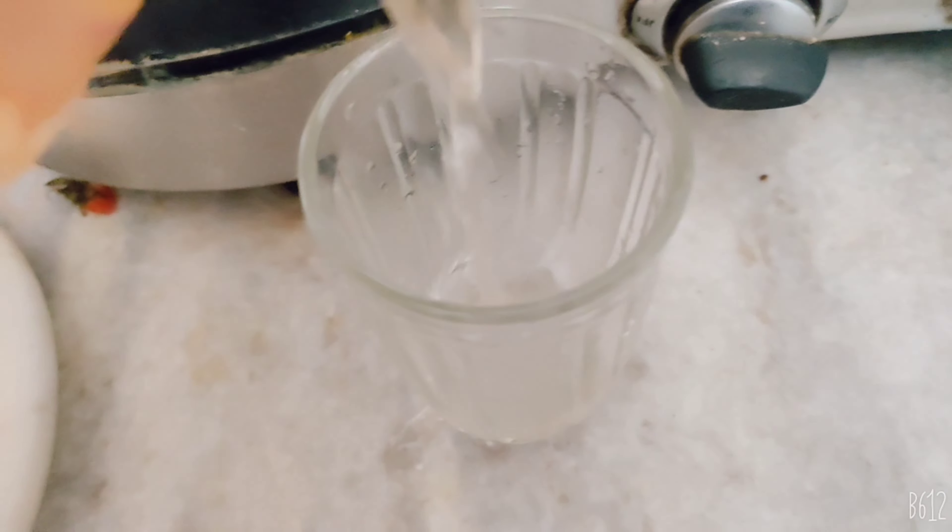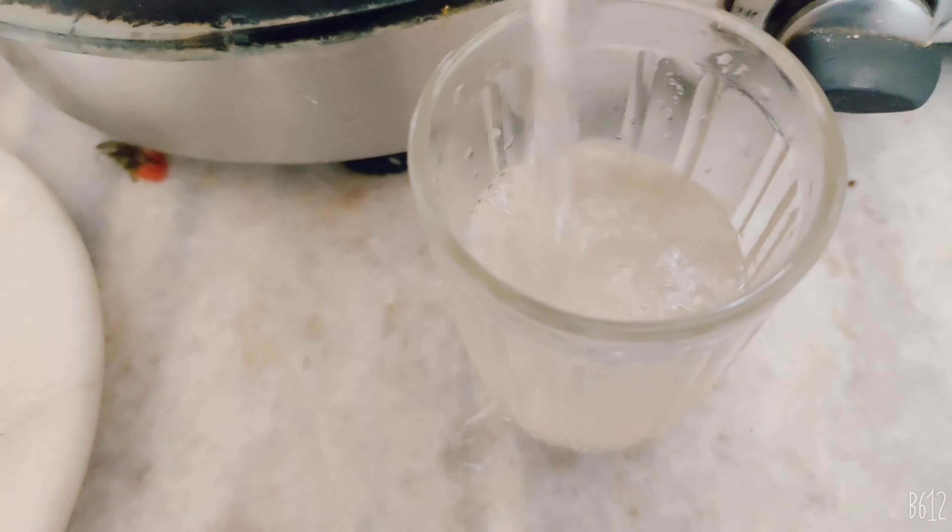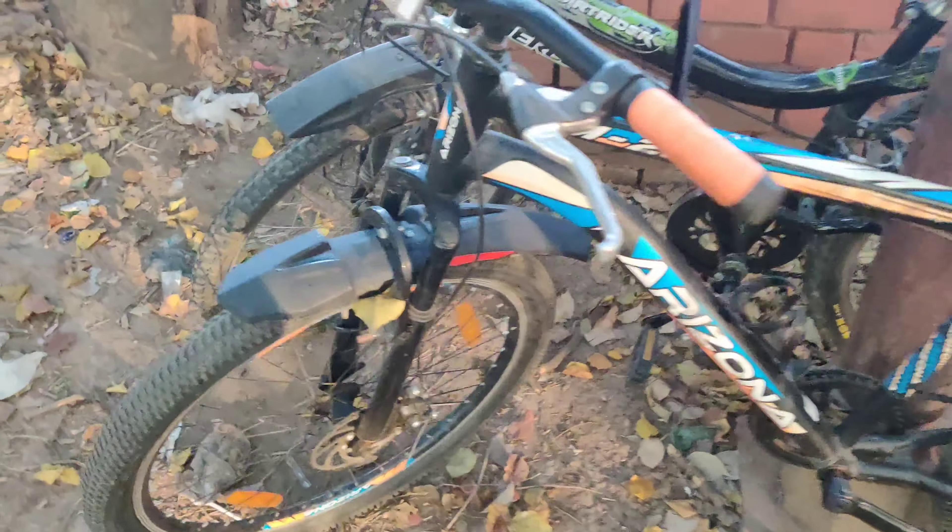Let's soak it overnight. This is my YouTube channel with this new vlog. Now we are in the morning and I am ready — we are ready to go. We will take our detox drink.